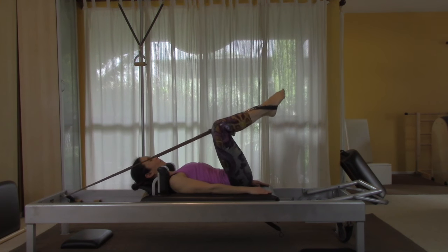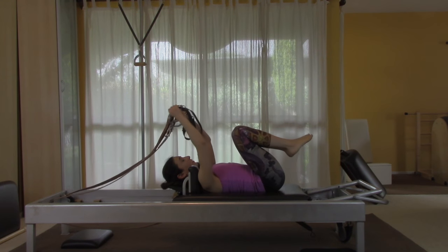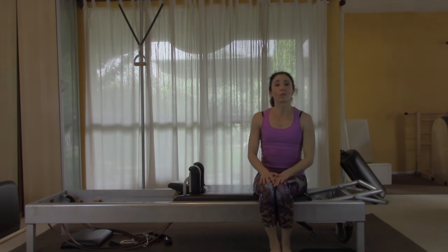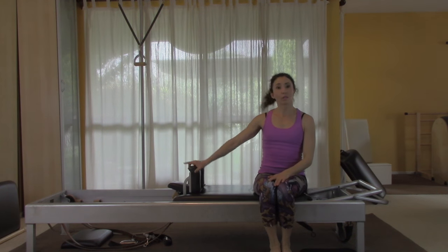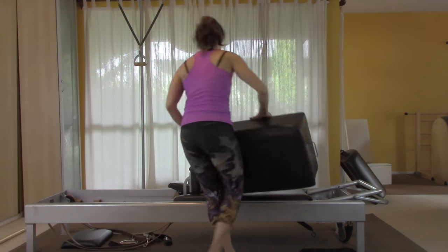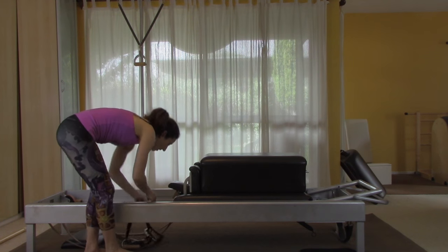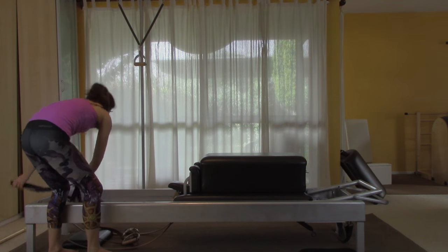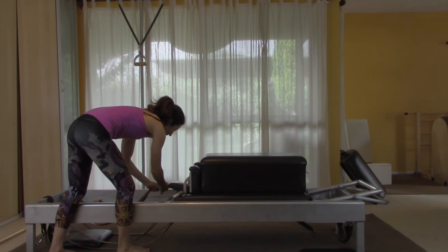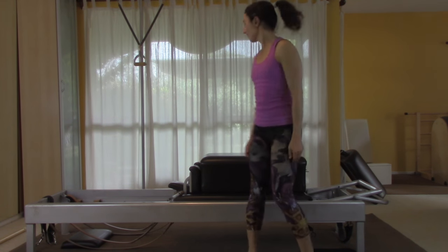Return to the frog, take the whole set of straps and drop them into the well behind you, then set up for the long box. We're going to do the pulling straps, which is two exercises: pull straps and T. Go down to just one spring.